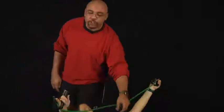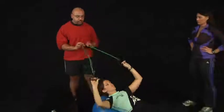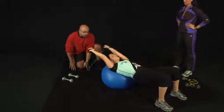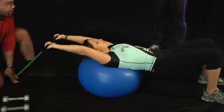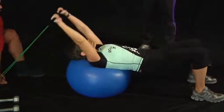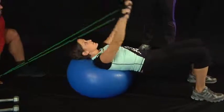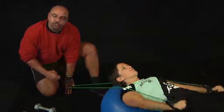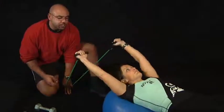Now the next exercise for your back is called a lying pullover. You can use a stability ball or a bench, and with the band you can anchor it to a chair or the bottom of your door. Arms are straight up and you're going to pull straight down towards your sides. When you're laying on the ball like this, you're also going to work your abs as well as your glutes.